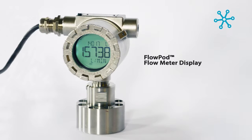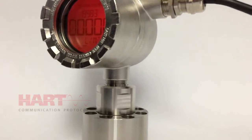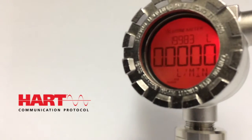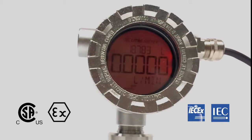LeaderMeter's new Precision FlowPod display is available in either two or four wire powering options. This new unit is fully HART7 compatible with a 4 to 20 milliamp output or transistor switch for alarm, pulse or batch control. The FlowPod is certified in North America and Europe for use in hazardous areas.